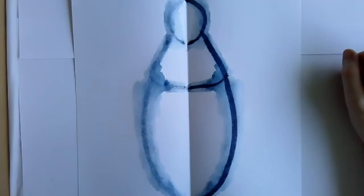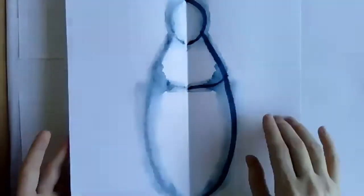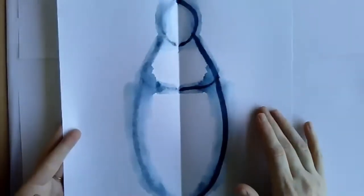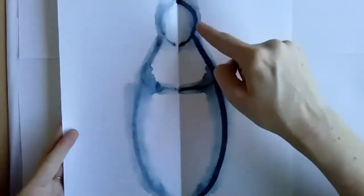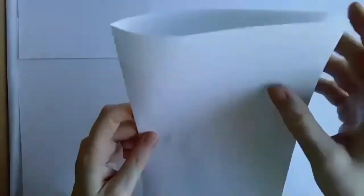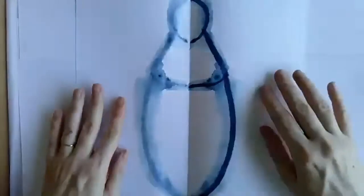One way to get something symmetrical: if you're near a window, you can draw your lines in with your dark marker, then fold it and hold it up to a bright window. You can see through it to trace the lines. Sometimes that helps.